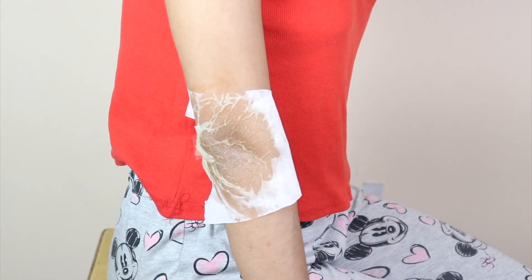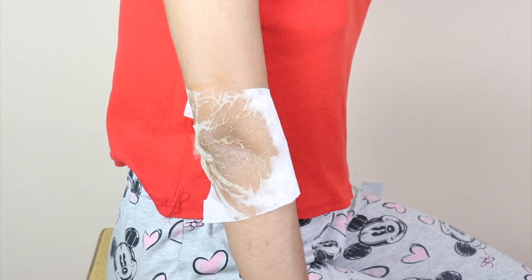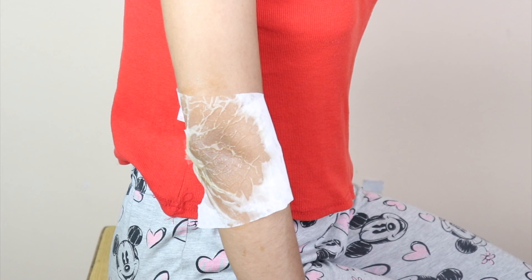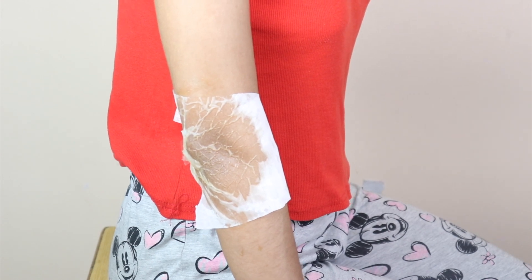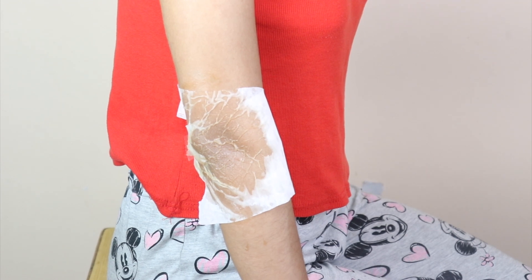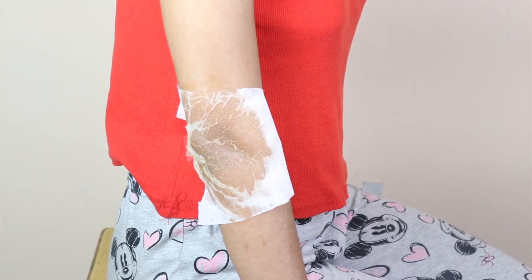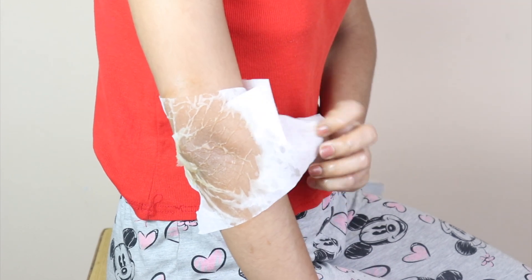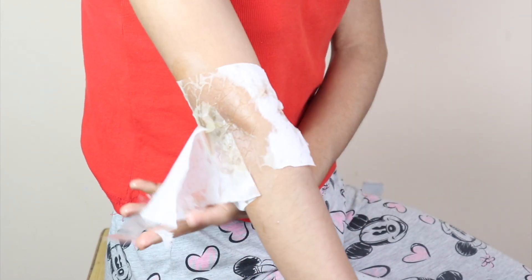Baking soda is used here because it is one of the most efficient exfoliators and it helps our skin. Honey is a great clarifying agent — it moisturizes our skin, it is antibacterial, and it is full of antioxidants. Besides this, honey is our natural skin brightening agent.